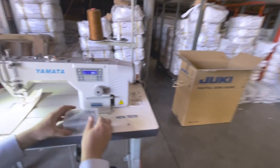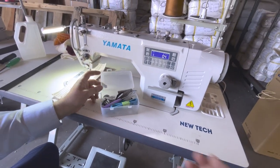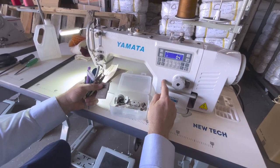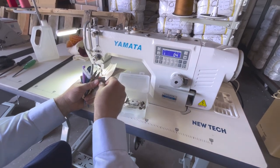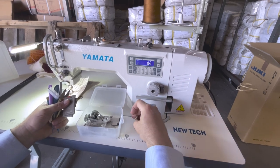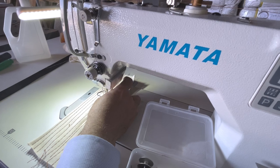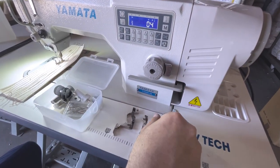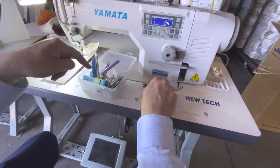This customer ordered the deluxe kit, so we're shipping some extra accessories. The needle on this machine is a 135x17 — not the regular one. You get M bobbins, the large bobbins, and a bobbin case. The feet on this machine are the same regular ones as on a DDL-8700. There's a zipper foot left, zipper foot right, piping foot, invisible zipper foot, and a bunch of accessories like tape measures, cutters, and cleaners. These don't come standard — this is a special order for this customer.